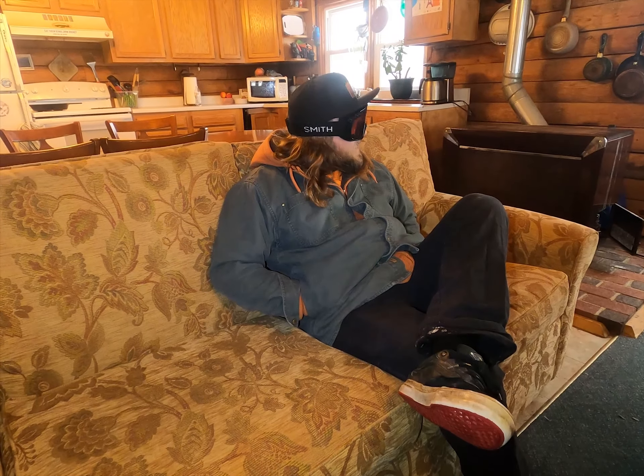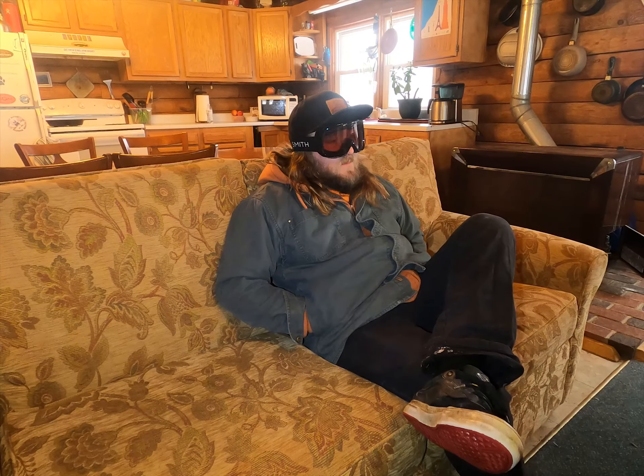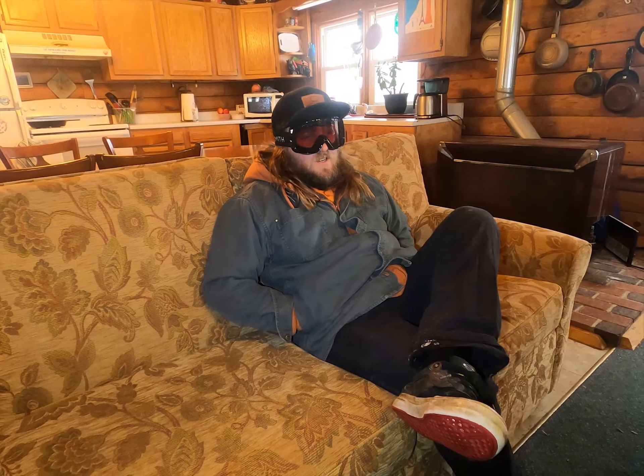Man, it sure is a beautiful day. Winter season's off to a great start, but man, all my gear is just old and outdated. I'm just hoping for something new this year.